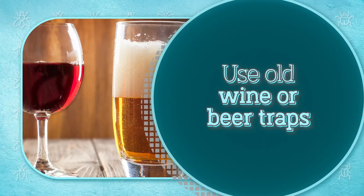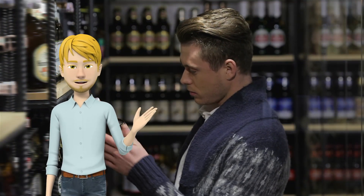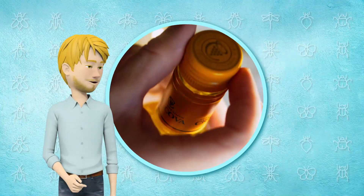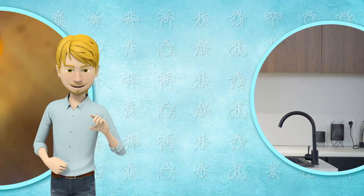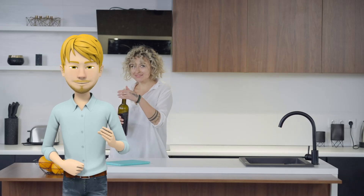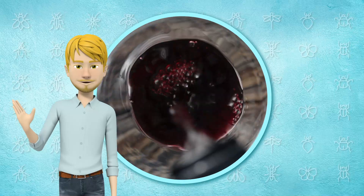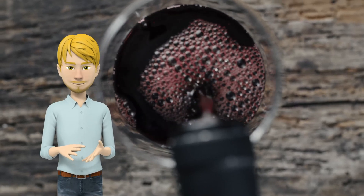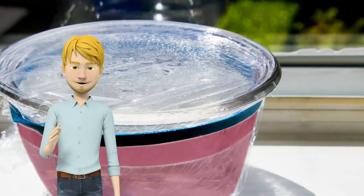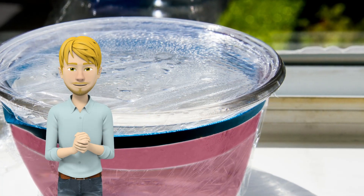Use old wine or beer traps. Like vinegar, fruit flies enjoy the aroma of beer and wine, so you can lure fruit flies to your homemade trap by using old beer and wine. Try setting out an open bottle with a small amount of leftover liquid — the bottle's narrow neck will capture the flies. If you have a red wine bottle that's been open too long, instead of discarding it, use it to eliminate fruit flies. Pour one cup of red wine into a small dish, cover the bowl's opening with plastic wrap sealed with a rubber band, create a small hole in the plastic wrap using a pencil, and place the trap near the source of the infestation.